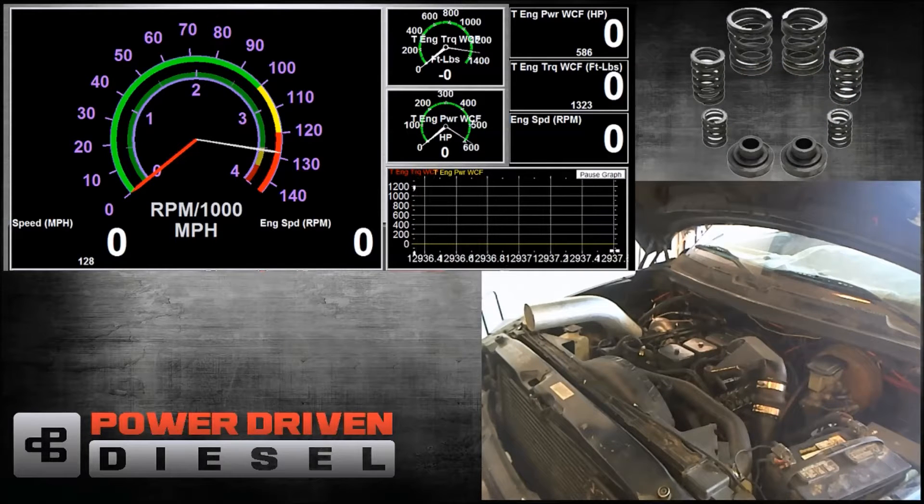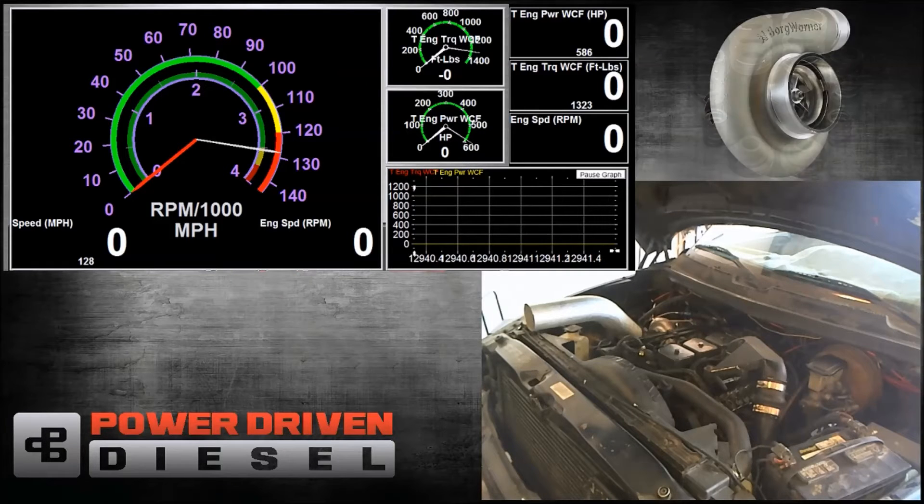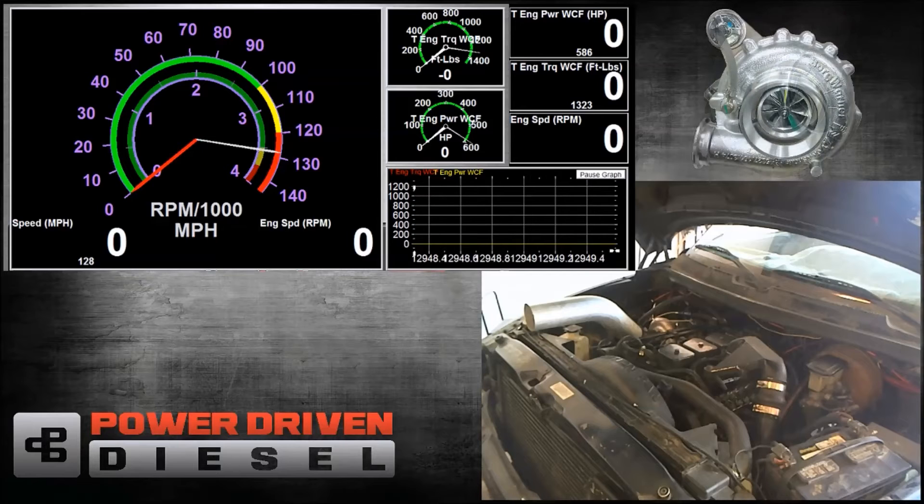Like all SXE turbos, this 364 comes standard with a 360 thrust bearing. It has the billet compressor wheel and the larger compressor cover. What we're going to do is two tests like the other ones. We're going to do a 1,300 to 3,200 RPM unloaded run, just the weight of the rollers — 3,500 pounds.